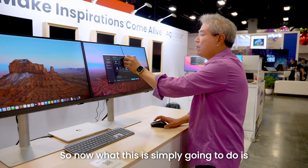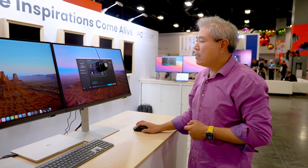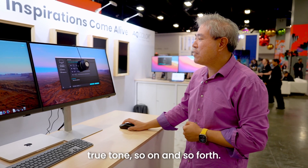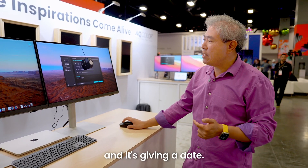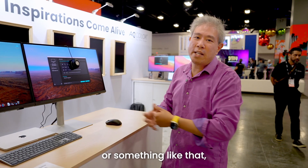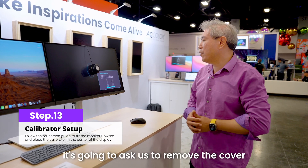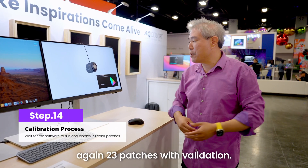Now it's going to take all the values from the reference display we just measured and apply them to this second PD display. I'll select calibration mode one and click next. The warnings come up again: leave your display on, turn off system settings, true tone, and so on. The ICC profile name this time indicates it's using a target monitor along with the date. You can add custom notes like 'left PD' for reference, or just leave the default. We'll click next, then place the calibrator, tilt the display back, line it up in the box, and click start — 23 patches with validation, same as before.